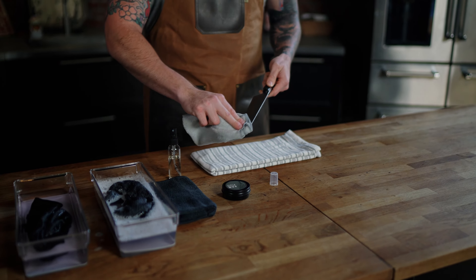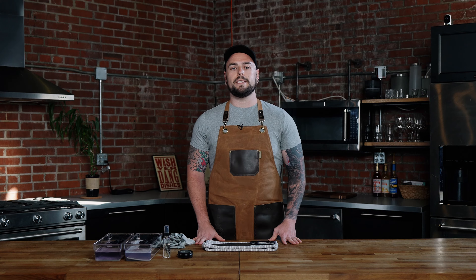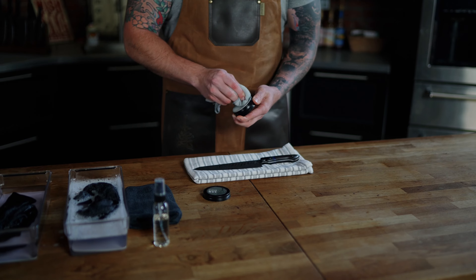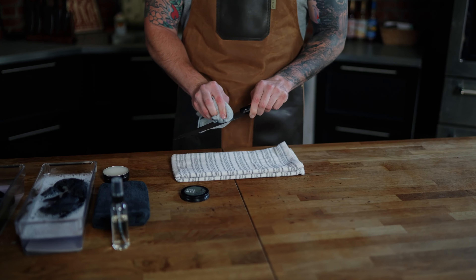When your knife was delivered, it arrived with a wax coating to make for easier maintenance. After using your knife for several weeks, the initial wax coating will start to fade. If you would like to restore the layer of protection and keep maintenance easier, grab a tin of our knife and board wax and apply an even layer to the entire blade.